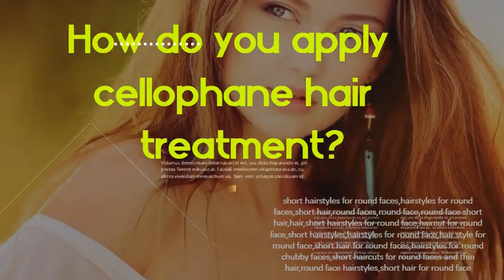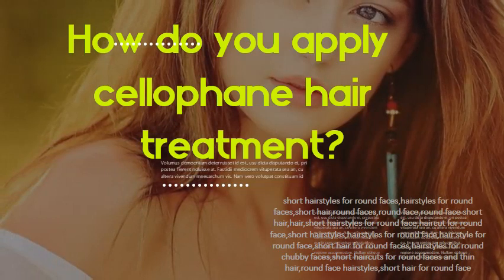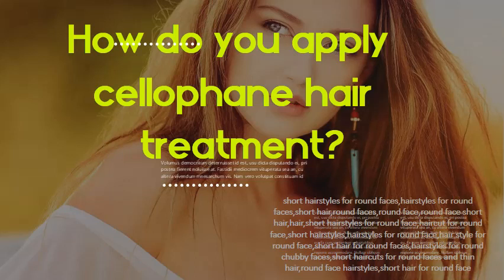How do you apply cellophane hair treatment? Apply cellophane product using a brush from root to end on each section until the whole head is complete. After application, cover the head with a plastic cap and sit under a dryer for 20 to 30 minutes. Remove with a shampoo for color-treated hair and follow up with a conditioner.